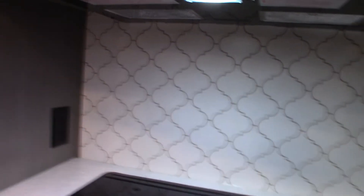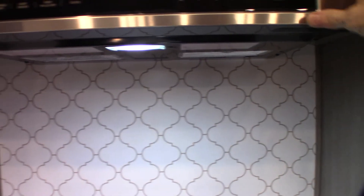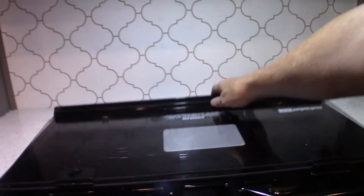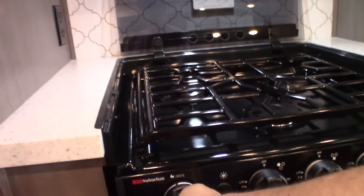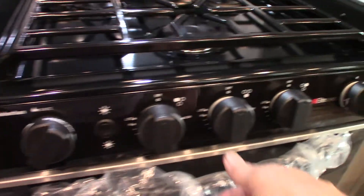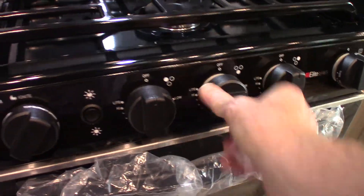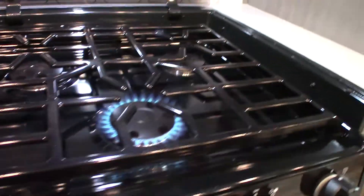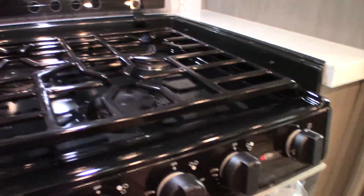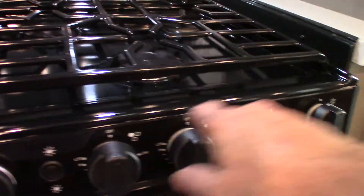You have a microwave that works like any other, with a vent and light. The stove sparks to light — this is the sparker. Turn it clockwise and you have three burners with three knobs. There are also lights above the cooktop.